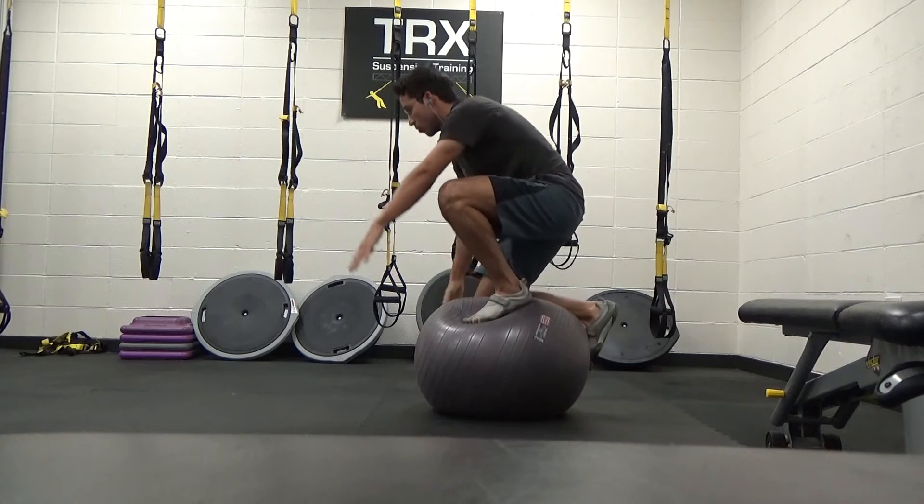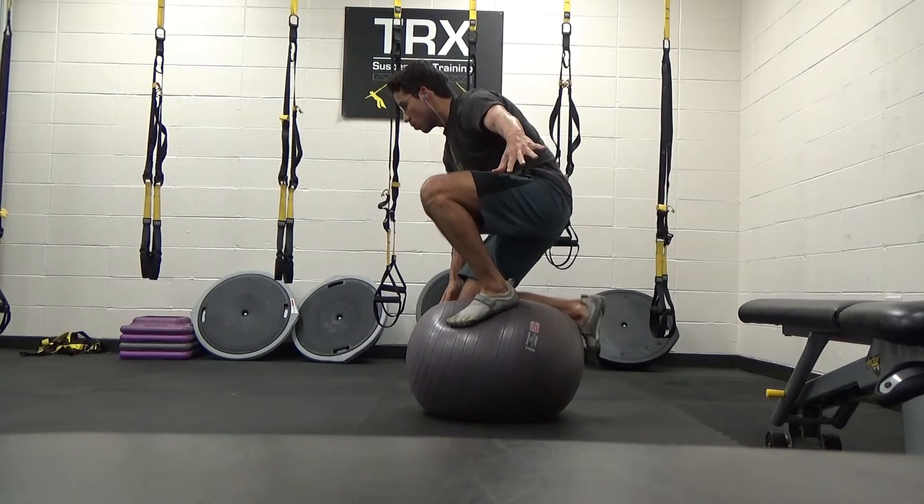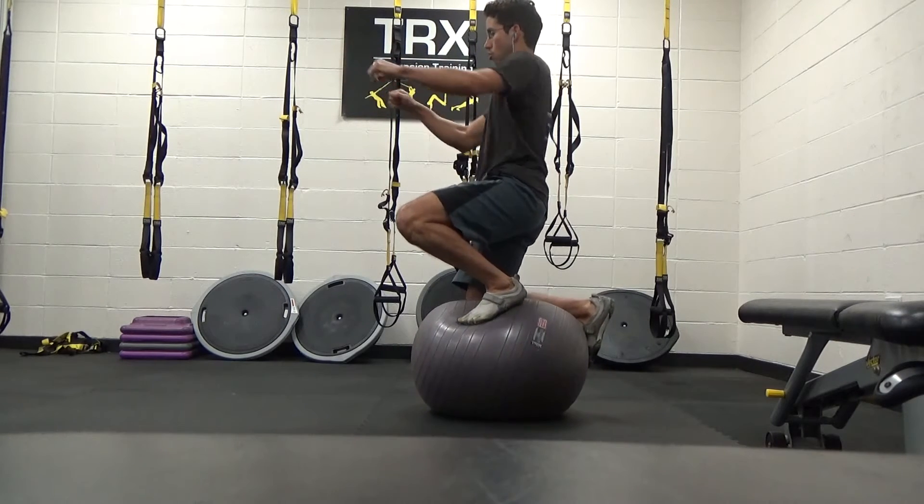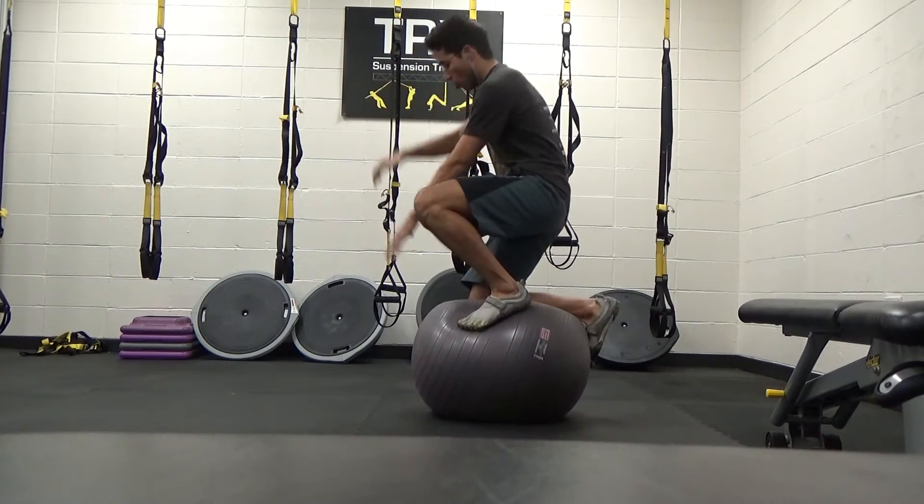I want to show you the side view. If you look at my foot that's on the ball in the back, I'm using my anterior tibialis to dorsiflex my foot so I can stabilize. Just doing different arm motions there.